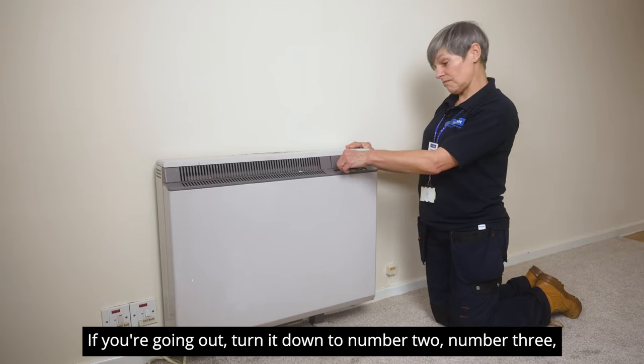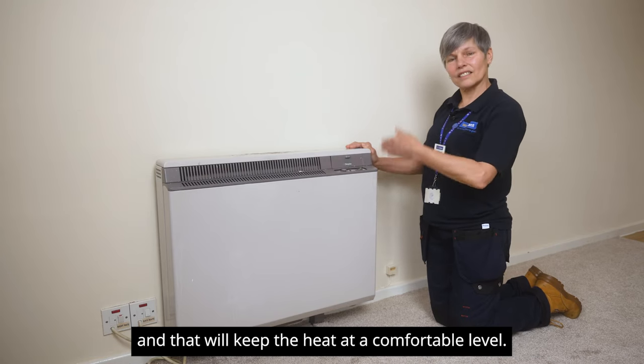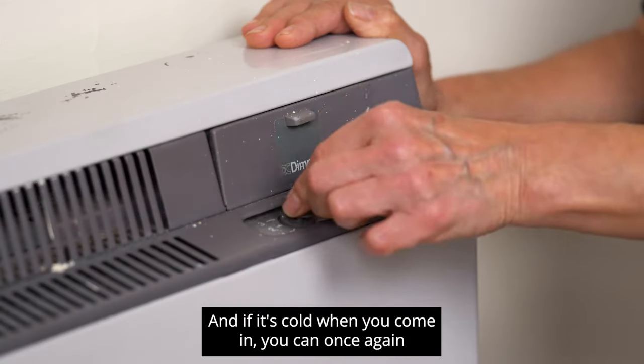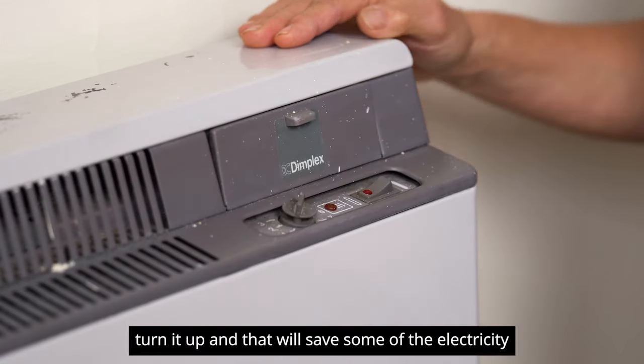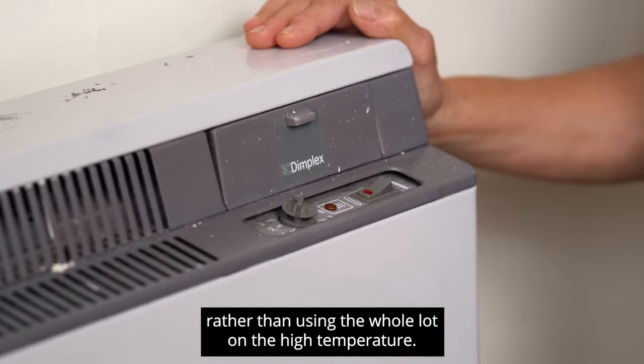If you're going out, turn it down to number two or number three, and that will keep the heat at a comfortable level. If it's cold when you come in, you can once again turn it up, and that will save some of the electricity rather than using the whole lot on the high temperature.